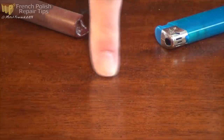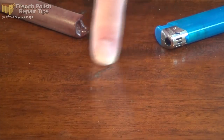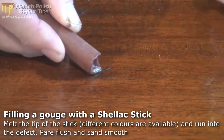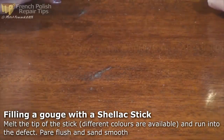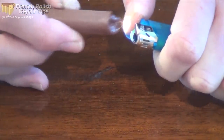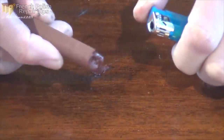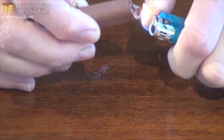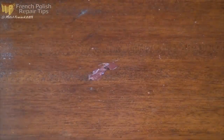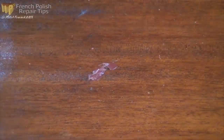To tackle this gouge - it's not huge but it's a blemish worth showing you - I'm going to use a shellac stick. I'll melt the end, soften it up and just wipe it into that little gouge. That sets up really quickly and I can cut it back with a very sharp chisel, sand it if necessary, and then continue to polish on top.